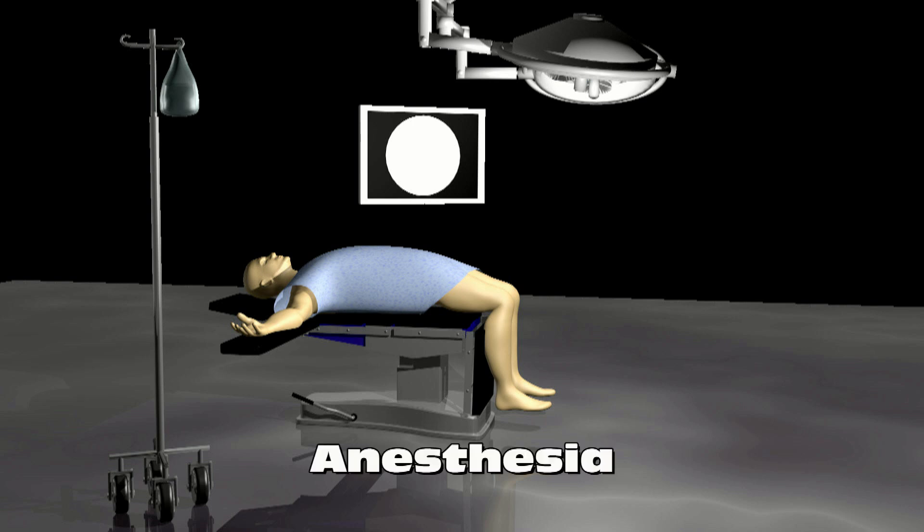An anesthesiologist or nurse anesthetist discusses anesthesia with the surgeon and the patient. Usually, general anesthesia is used and the patient is completely asleep for the procedure.